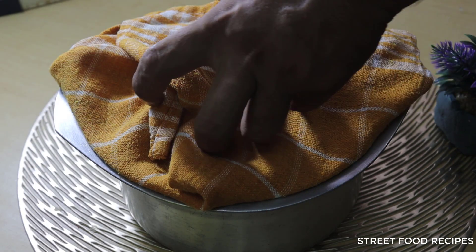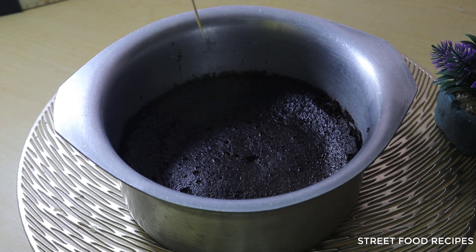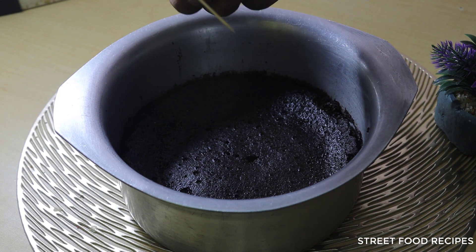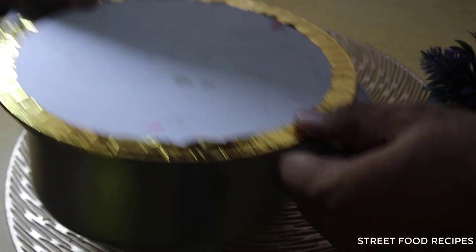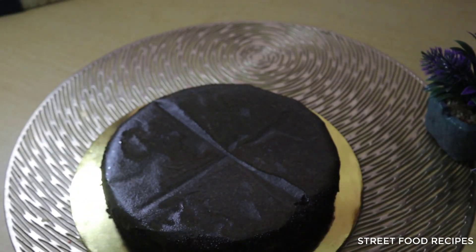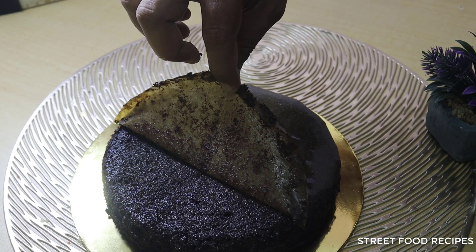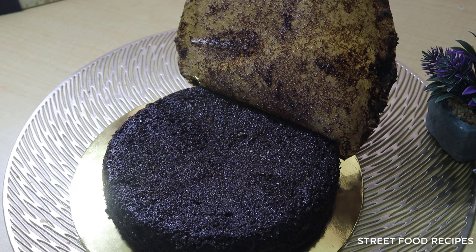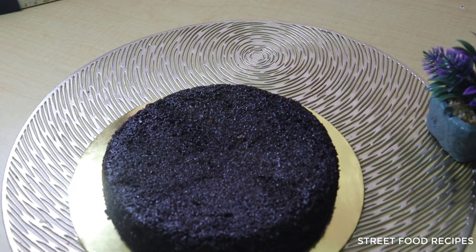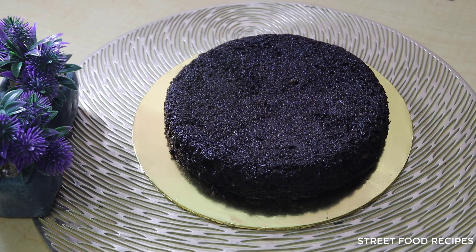The timing is now complete. Let's check with a toothpick. The toothpick comes out clean, which means the cake is ready. Now I will remove the pan from the heat, let the cake cool for about 5 minutes, and then remove the butter paper. This is the best way to remove the cake from the pan.